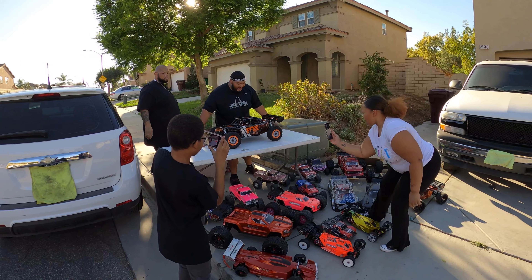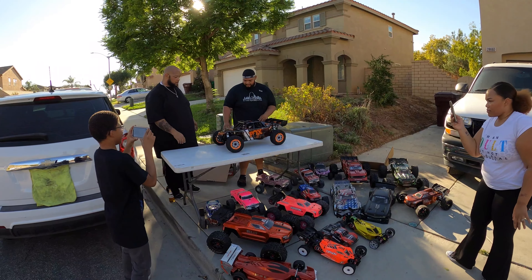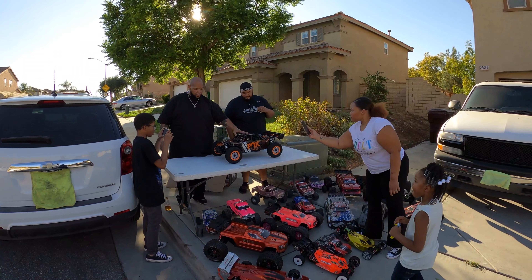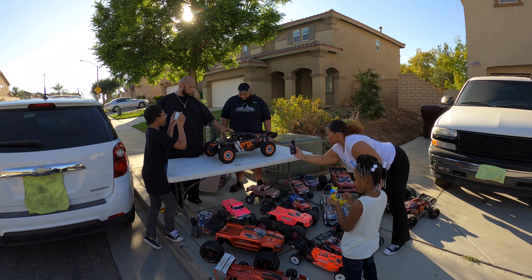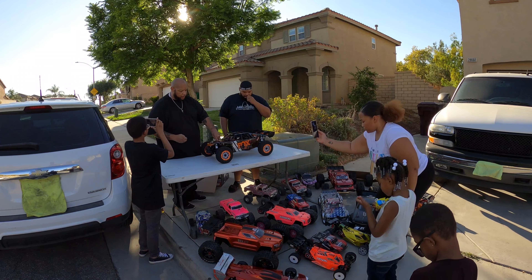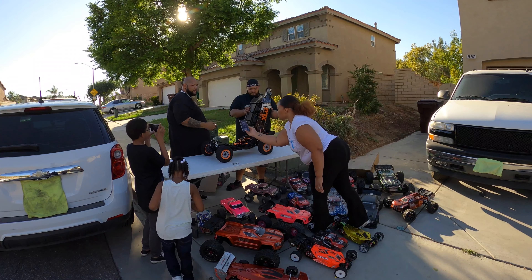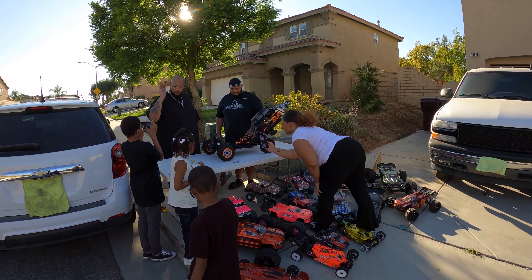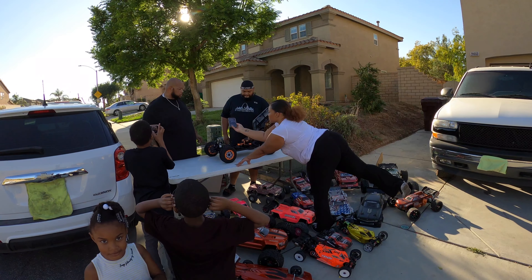Look at that — this is a six-foot table and he's covering the table pretty much. One thing I like about this truck, man — I haven't ran it yet, but I've been watching a lot of videos. There are a lot of awesome videos out for this Losi DBXLE. What I do like about it is two pins in the front and that's all you got. You open it — it just flips up. I love that. If they can make more trucks like that, I'm buying.